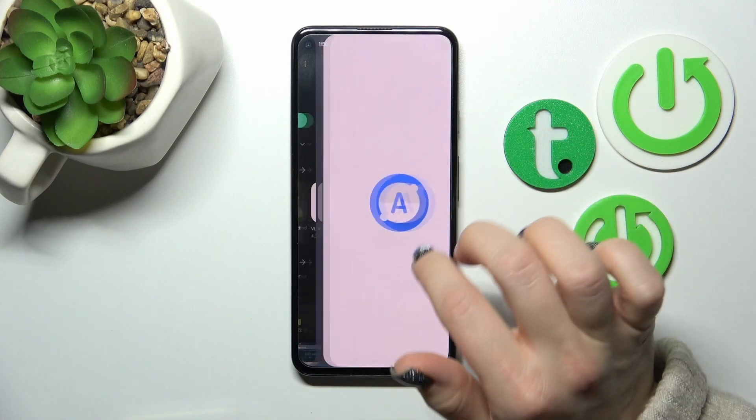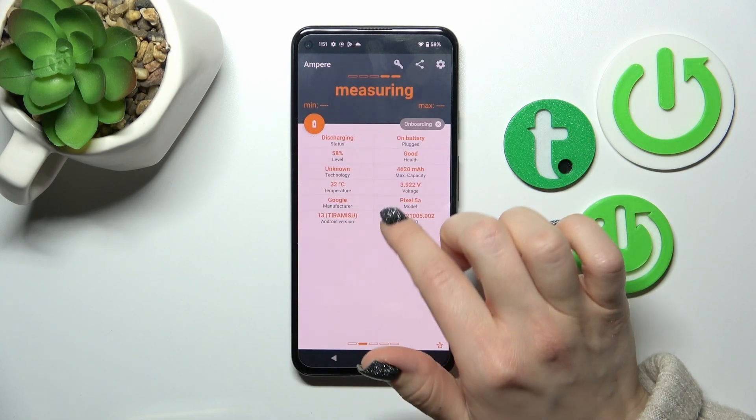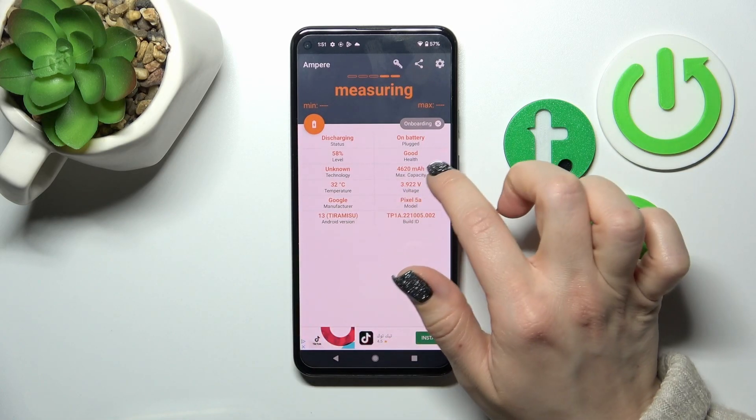After that, tap to open and click yes to agree, then pick close, tap OK, and here we can see information about our battery's condition.